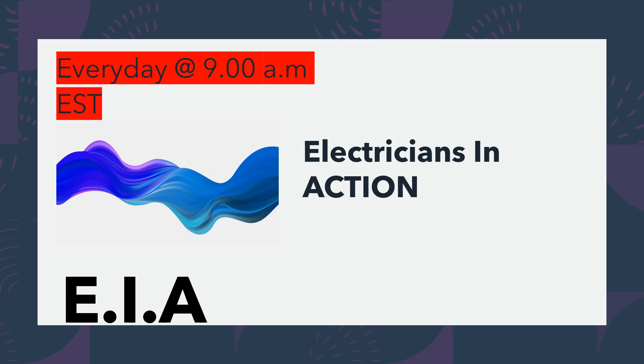Hey guys, what's up? It's the Electrical Code Coach. We survived again to make it back to another Friday. This is Electricians in Action, where we get together every morning to talk about the code before we go out and fight the good fight. I'm really excited about today's video — drop in the comments below what you're getting into out in the field today, or if you have any questions or comments. Let's go ahead and get to it.